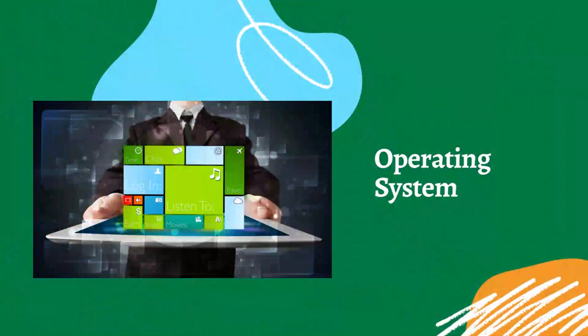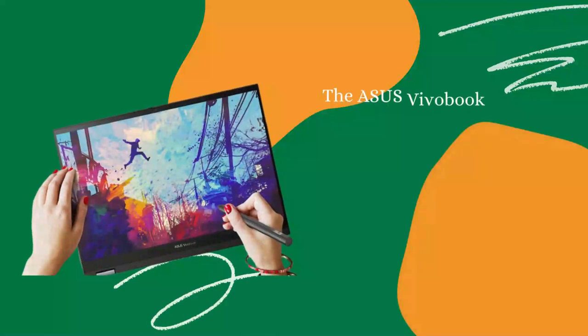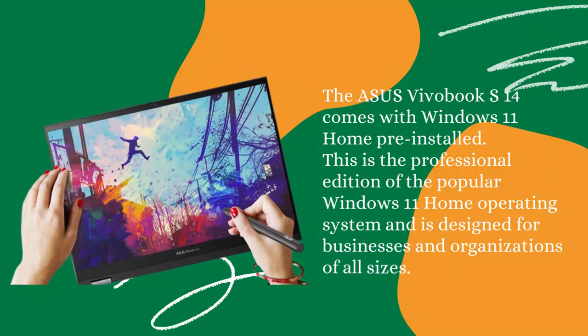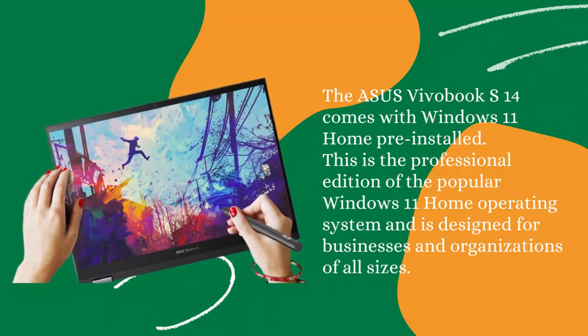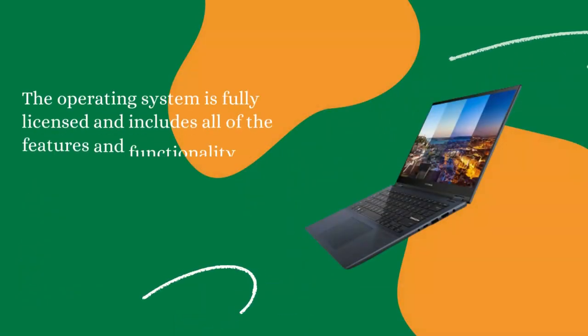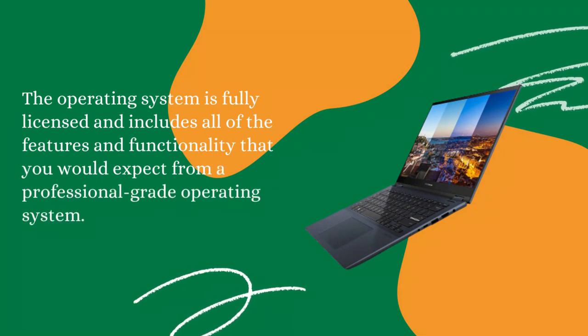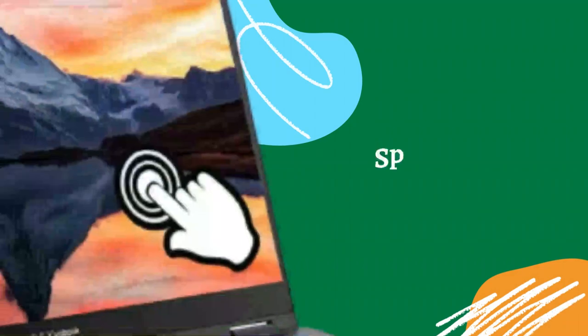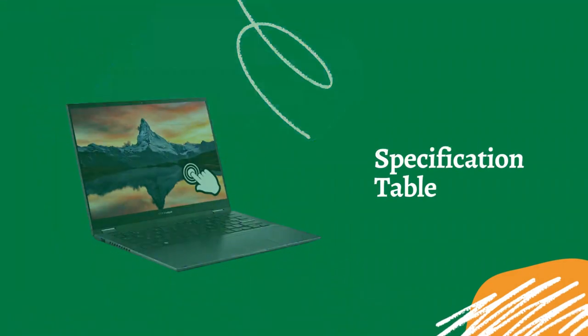Operating System: The Asus Vivobook S14 comes with Windows 11 Home pre-installed. This is the popular Windows 11 Home operating system, designed for businesses and organizations of all sizes. The operating system is fully licensed and includes all of the features and functionality that you would expect from a professional-grade operating system.